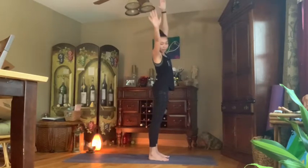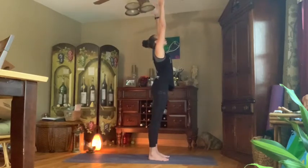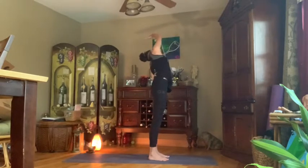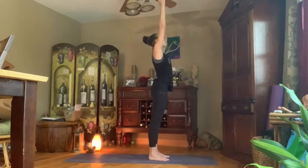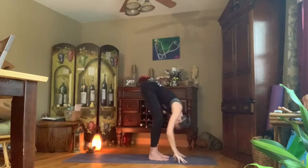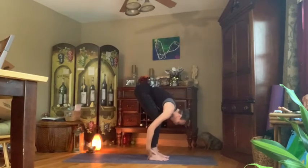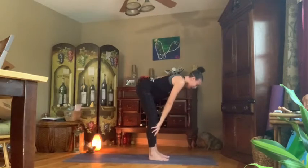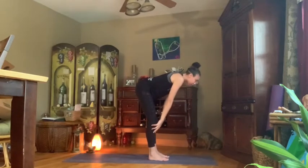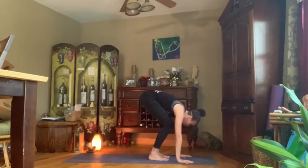Inhale, drop both arms up to the sky. Exhale, right hand comes down — extend through the left side. Inhale back to center. Exhale, lean the left hand down towards the left leg, reaching through the right side body. Inhale right back to center. Exhale, hinge at those hips, allowing those arms to be super wide as they come all the way down — forward fold, hips are high. Inhale, lift the back up halfway. Exhale, round it out. Inhale half back. Exhale, soften.